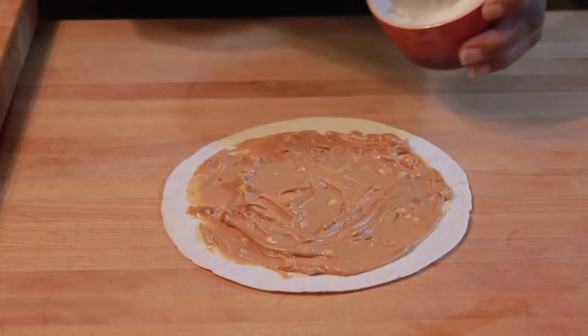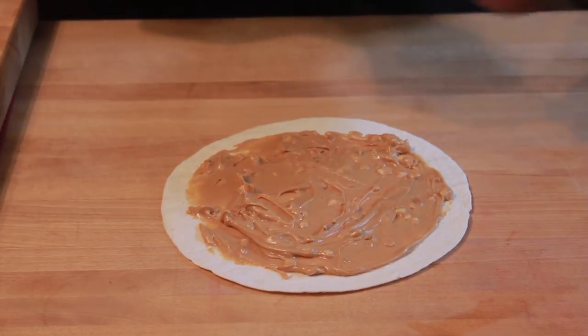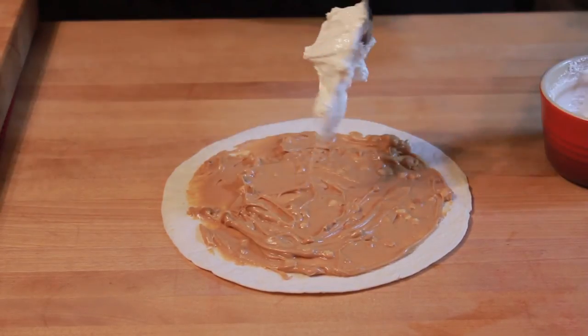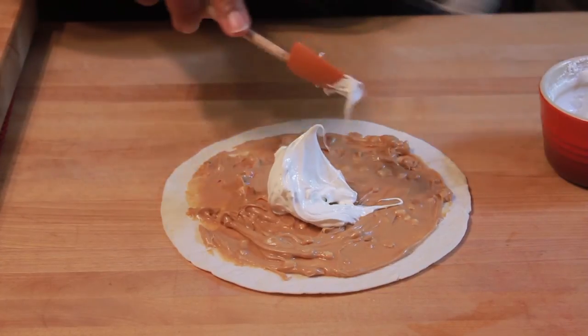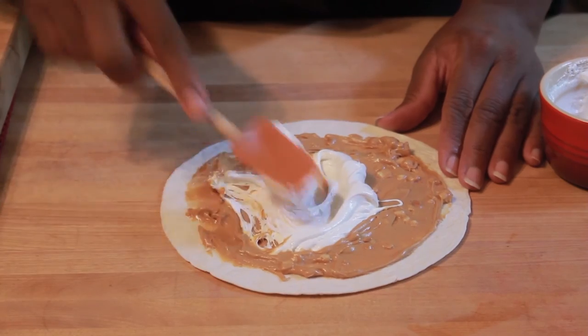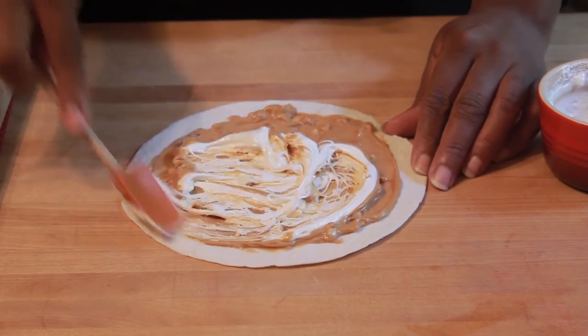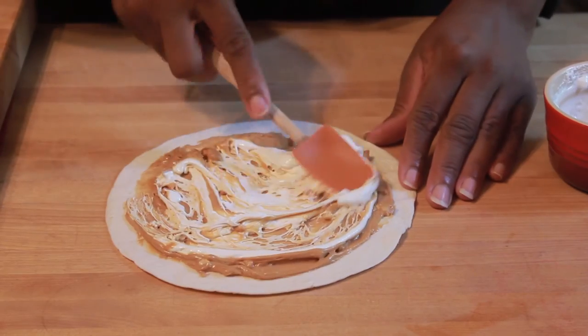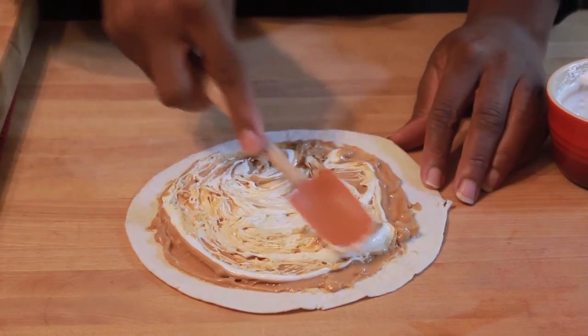Next, we'll add our Divinity, or our marshmallow fluff, and we'll stir this up a little bit. It helps if you use a rubber spatula to get everything nice and even. Now, for a little variation, you could sprinkle chocolate chips in here, maybe some chopped peanuts, or even some raisins.